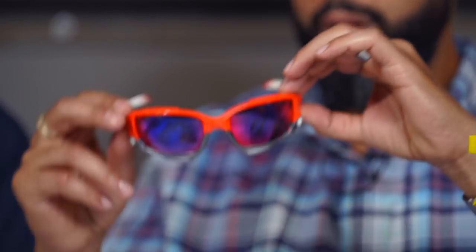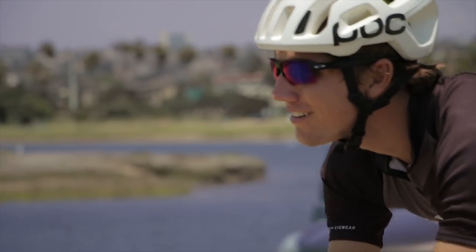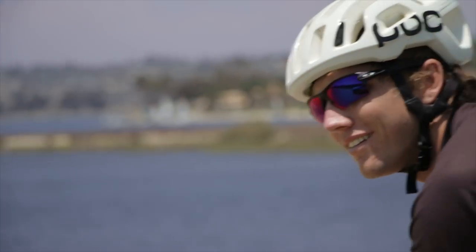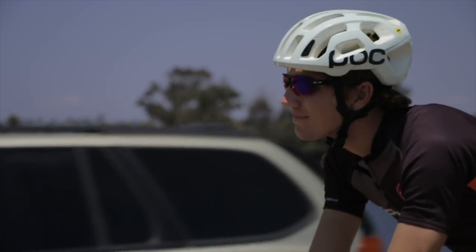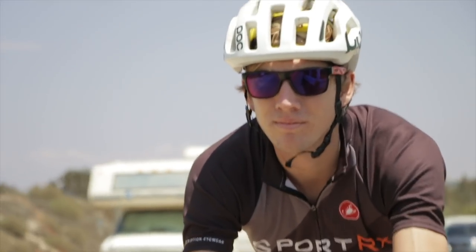Prism Road does come in prescription — this is actually my pair of Racing Jackets, which I still love. This frame matches the SportRx colors perfectly, and these actually have my prescription in them, so they feel really good. Prism Road also comes in progressive lenses. By the way, some lenses from the Prism family are polarized, but not all — the Road lenses are not polarized. There's always been an argument about whether polarized is good or bad for cycling, and I've ridden many thousands of miles both with and without polarized lenses.